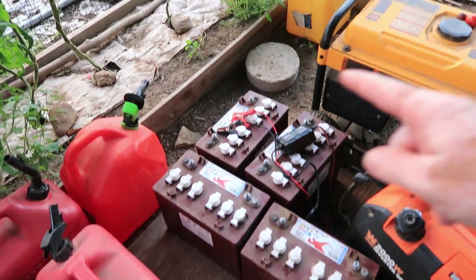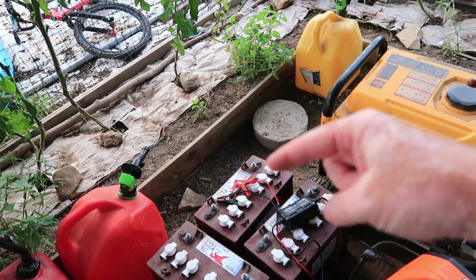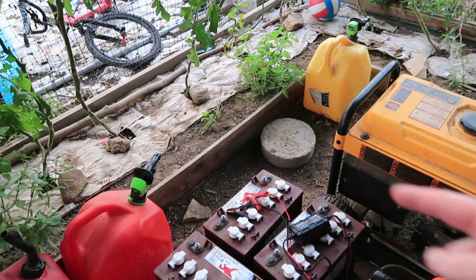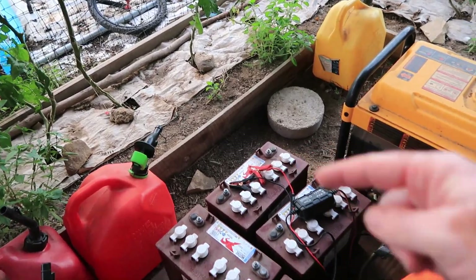Here's the batteries. We've started charging this one and it's still just working on charging. For some reason something went wrong today and it stopped charging it.